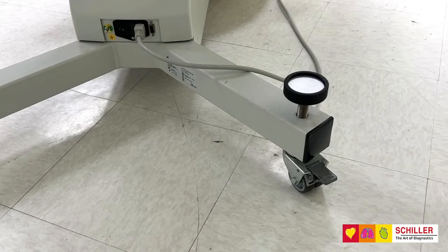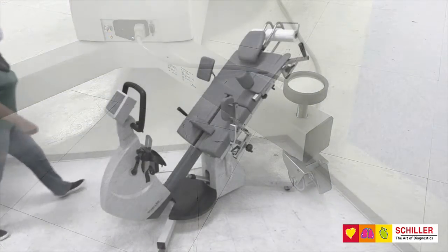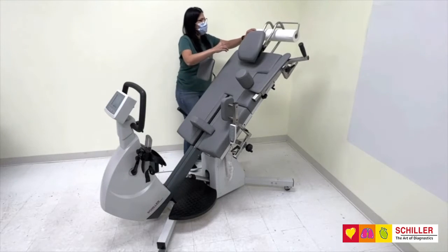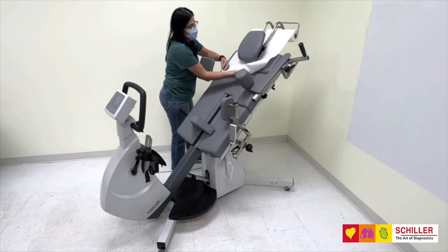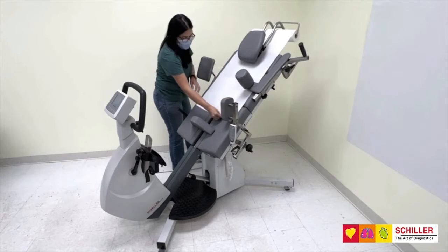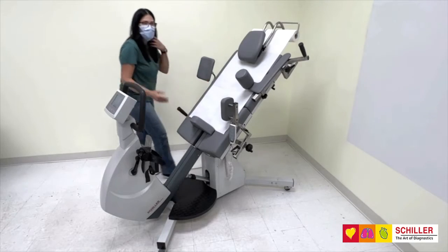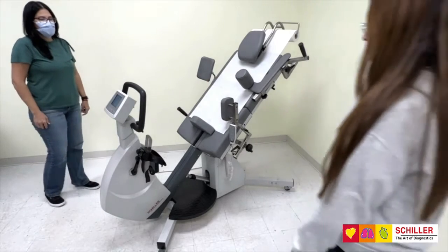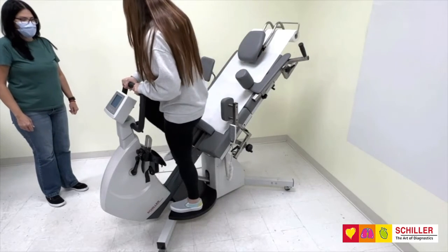The base is equipped with lockable heavy-duty rollers. The paper roll carrier situated under the headrest allows for easily replacing the sanitary paper sheet between patients. The footboard and handlebar serve as mounting safety aids.